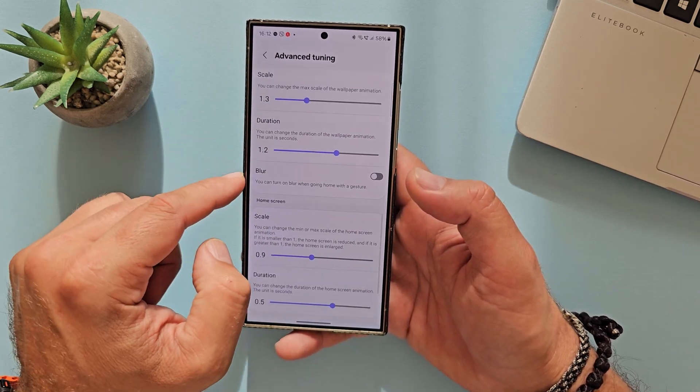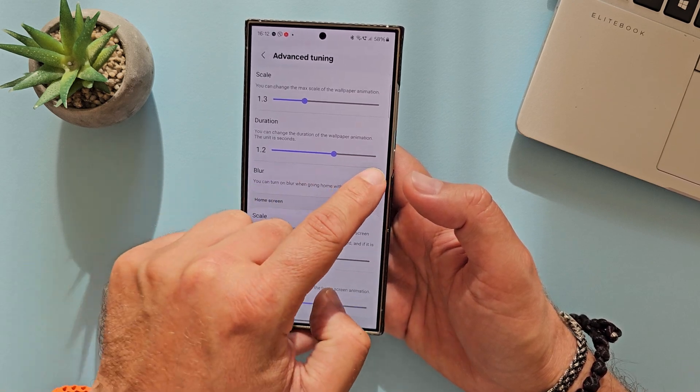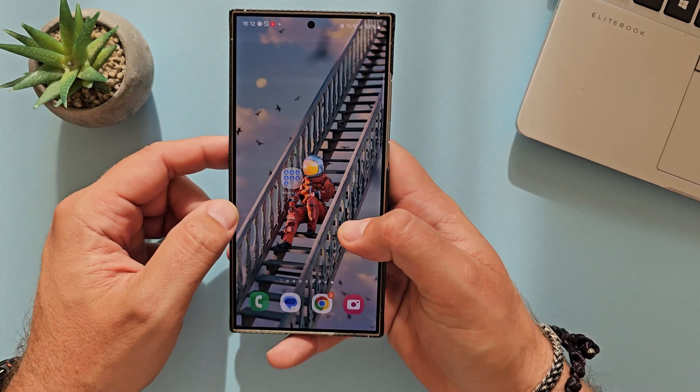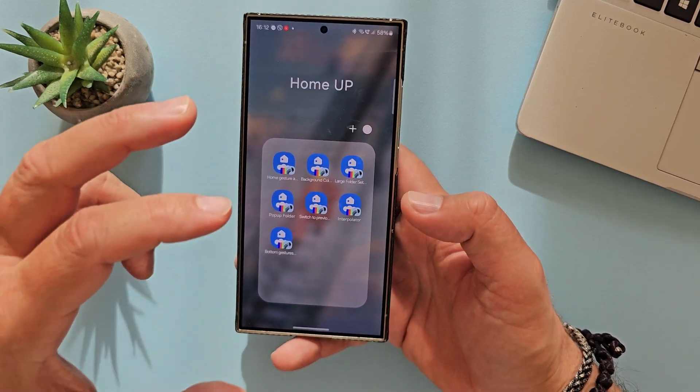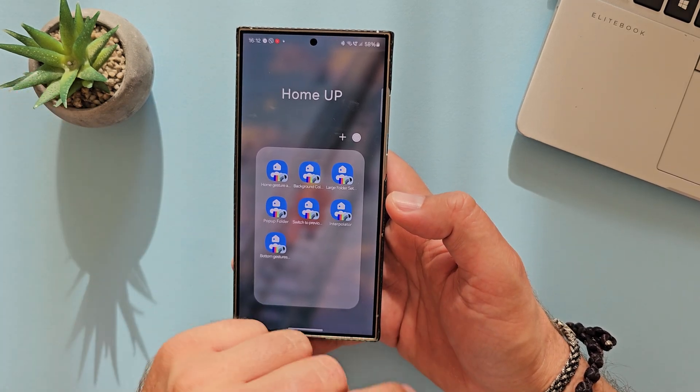Then we have blur — you can turn on blur when going home with a gesture. This is an on and off setting. Right now this is as much as I can show you. But this new home app is not only about animations, scaling, and icon positioning.